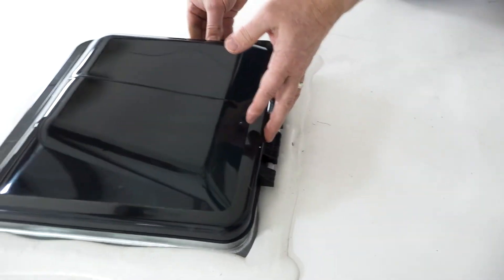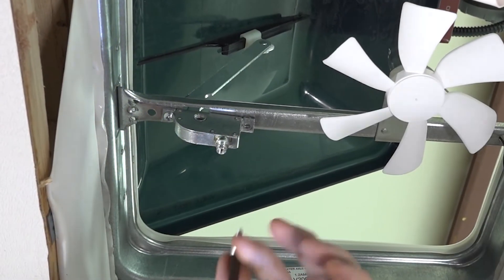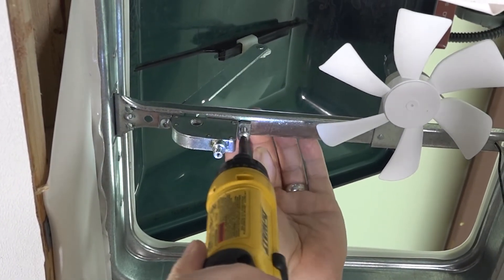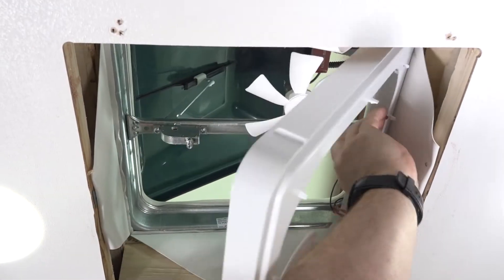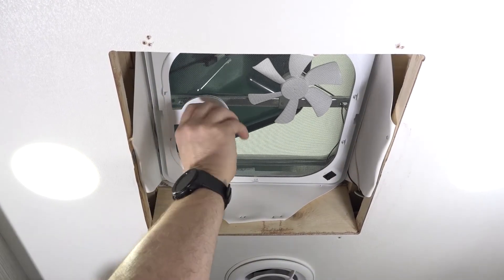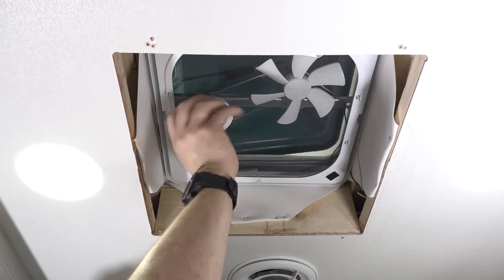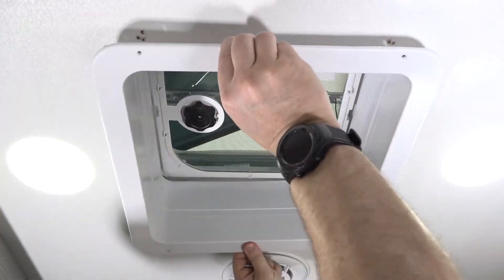Now let's go back inside and finish up. Install the operator assembly first. Next, reinstall the fan assembly, reinsert the screen, and install the operator handle. Once the crank handle is installed, let's check our work by closing and opening the vent lid. With the vent lid working as designed, now we can finish installing the garnish.